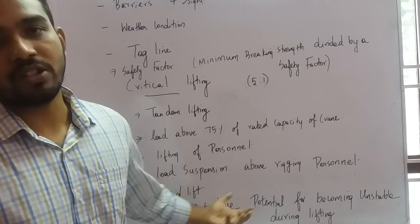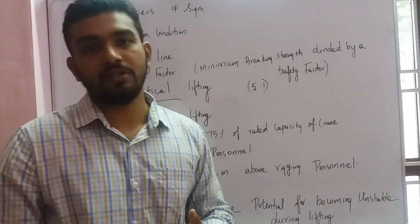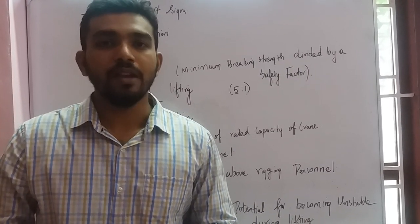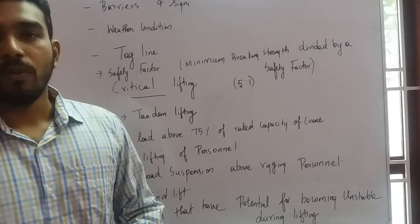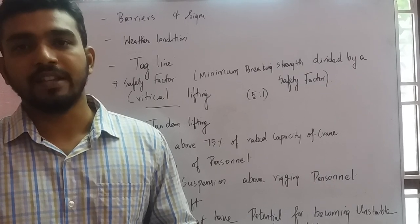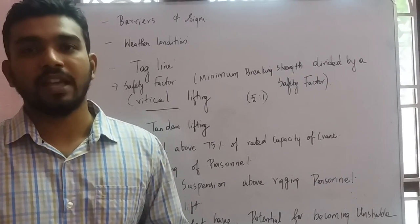These are the precautions you need to take for lifting operations. If all these precautions are in place, you can carry out the lifting in a safe manner. Please subscribe to the channel and get immediate notifications. Thank you.